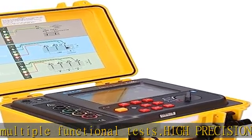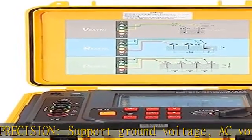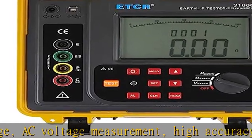Soil resistivity tester supports 2, 3, and 4-wire grounding measurement. Check the description to get this product today at the best price.